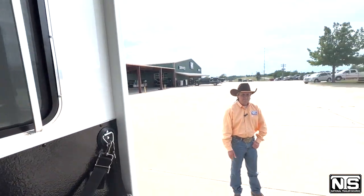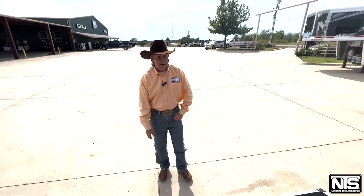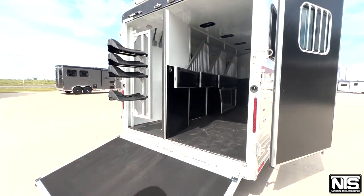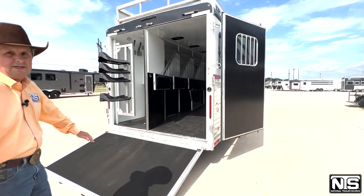Nice little ramp. This is a nice little rig to run around — play days, close rodeos. You can still run around town in it. Better get that shot and then we'll take you to the inside.